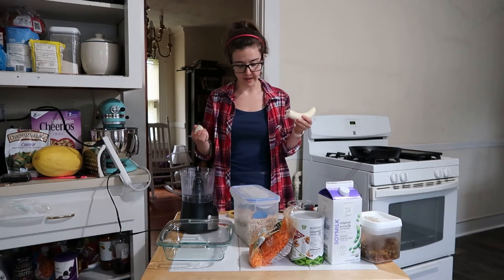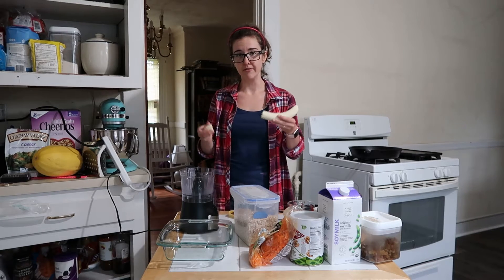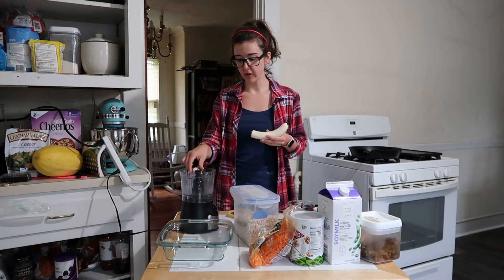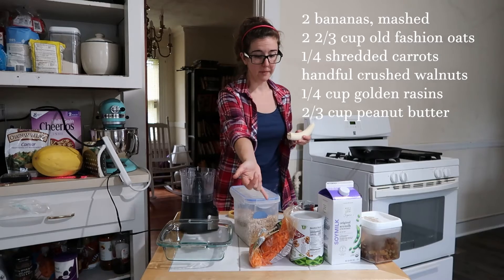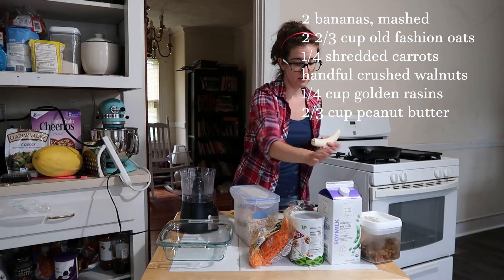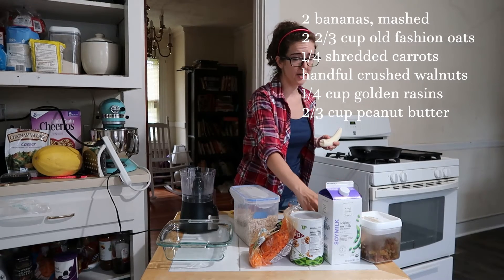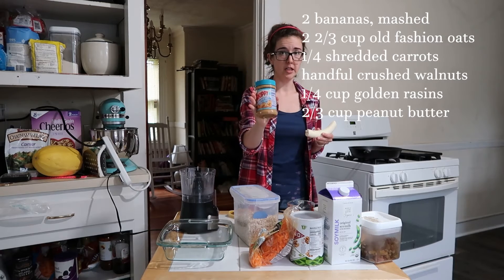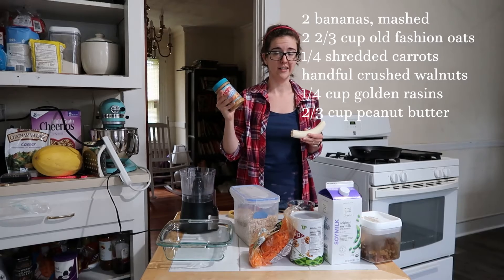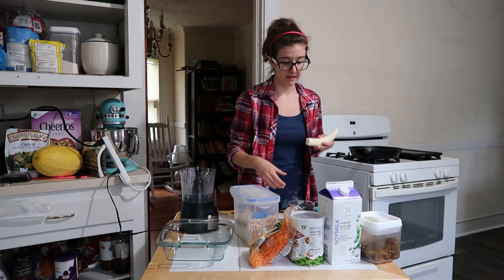I've got all my ingredients here and I already started peeling my banana. I'm going to put half of my ingredients into my food processor and then do a second batch. First I'll go over what I've got: my oats, my carrots because it's carrot cake, my walnuts and golden raisins. I've got some soy milk or regular milk if you want. This bread doesn't call for any eggs, so we're going to be using peanut butter — you can use whatever kind you like, tahini, cashew butter, or whatever you have on hand. Regular peanut butter is my favorite.